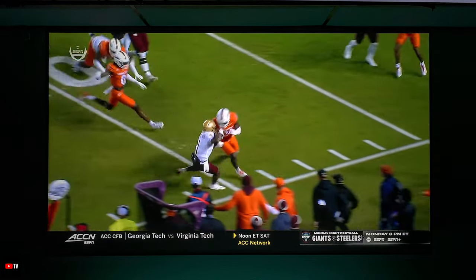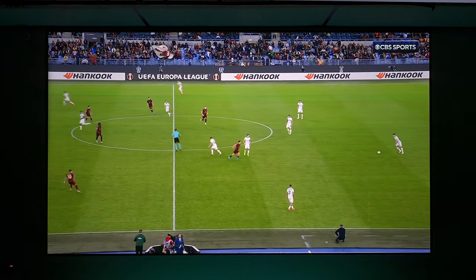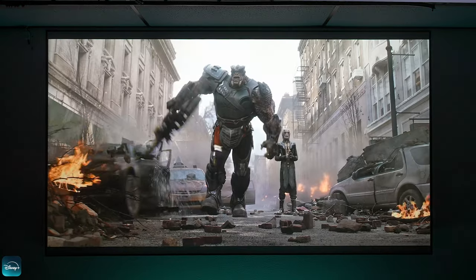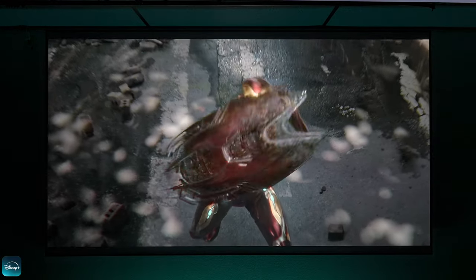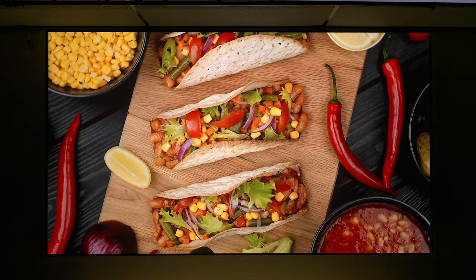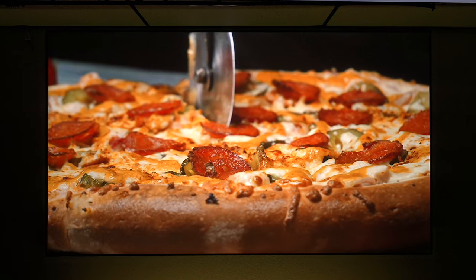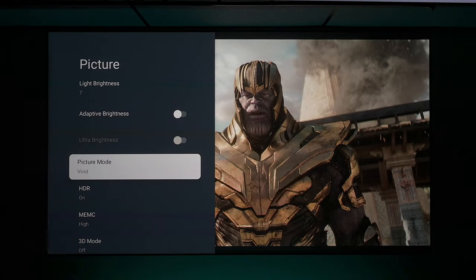In my opinion, this projector has a really good picture. Being a tri-laser projector, you're going to get very good contrast and colors. It became very apparent when I switched over to movies — the white levels were great, it had inky black levels for a projector, and lots of vivid colors that really stood out. It has plenty of picture modes to go through. With three separate lasers creating the picture instead of one, you avoid the diluted picture quality you can get from a single laser.